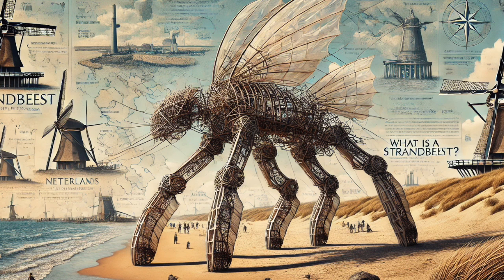What does this all mean for us, the non-geniuses, the non-beach dwellers? It means we all have the potential to be creators, to innovate, to make a difference. We don't need to be Theo Janssen to find beauty and wonder in the everyday, to see possibilities in the mundane, and to use our creativity to make the world a more interesting and inspiring place. It's about embracing limitations, finding inspiration in the world around us, and never giving up on those dreams — no matter how crazy they might seem. Keep exploring, keep creating, and never stop wondering.